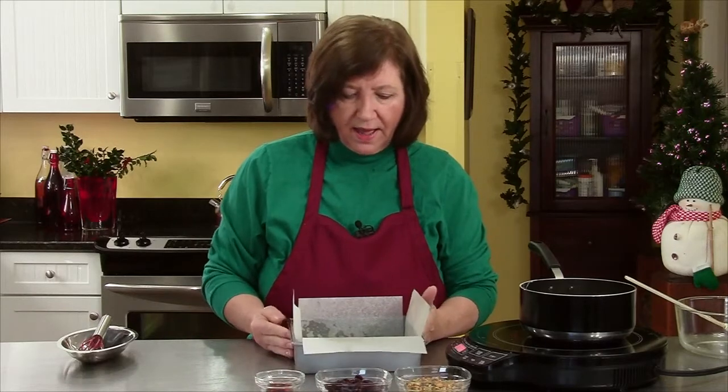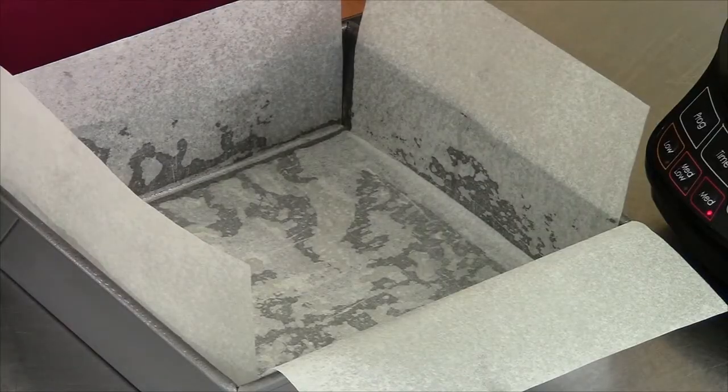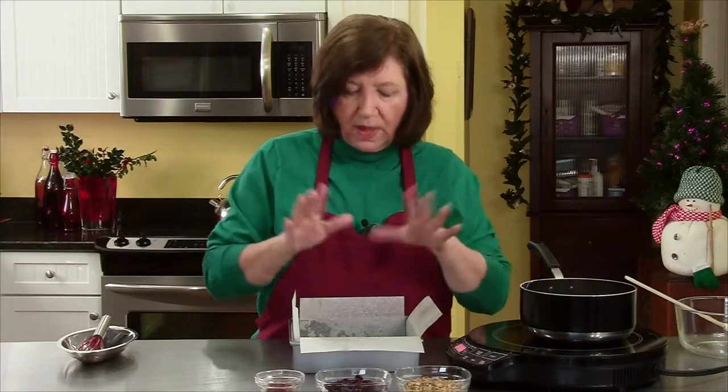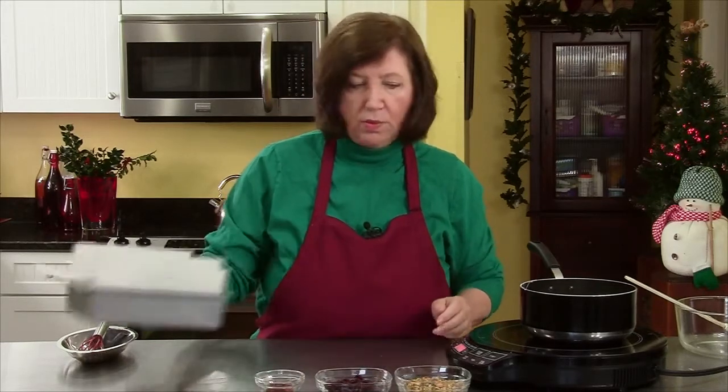In the pan here I have an eight by eight square pan. What I've done is I sprayed it with cooking spray, and then this is parchment paper which I cut one piece this way and one piece this way, and then I sprayed it again. So that's our prepared pan — we'll put that aside.